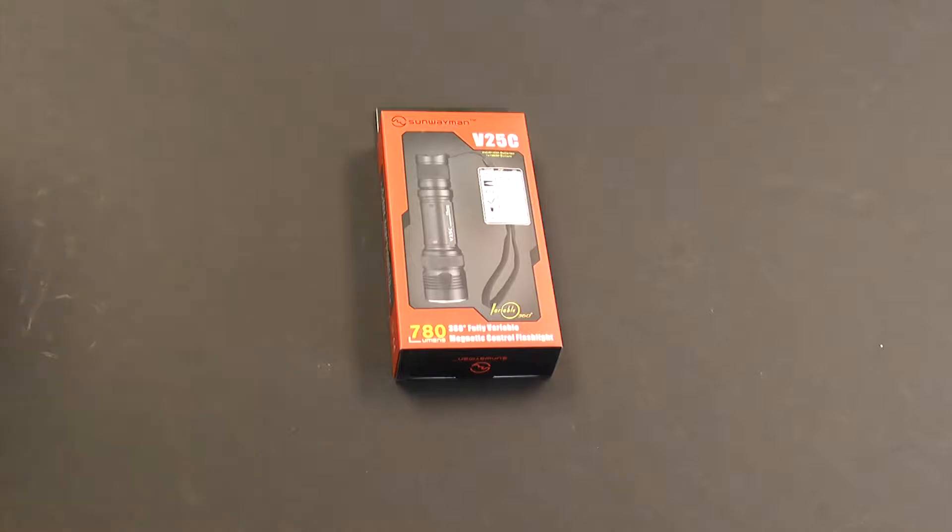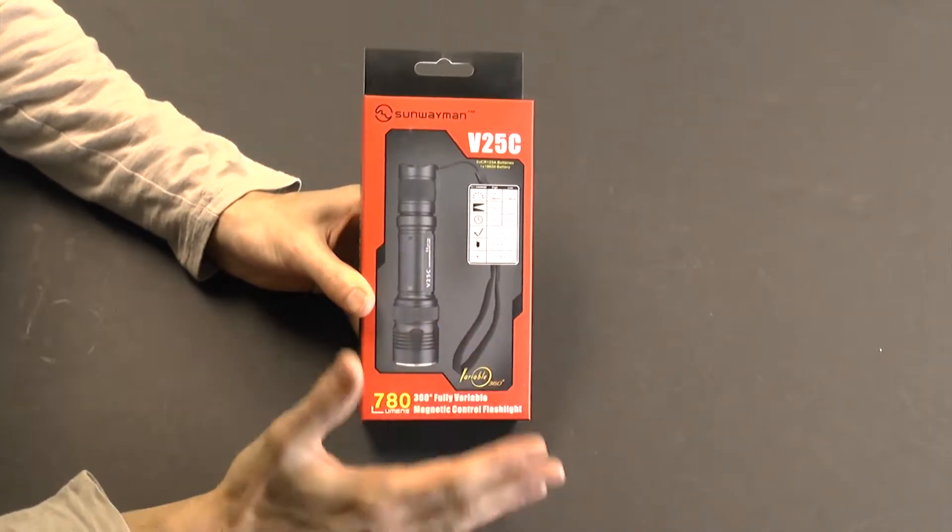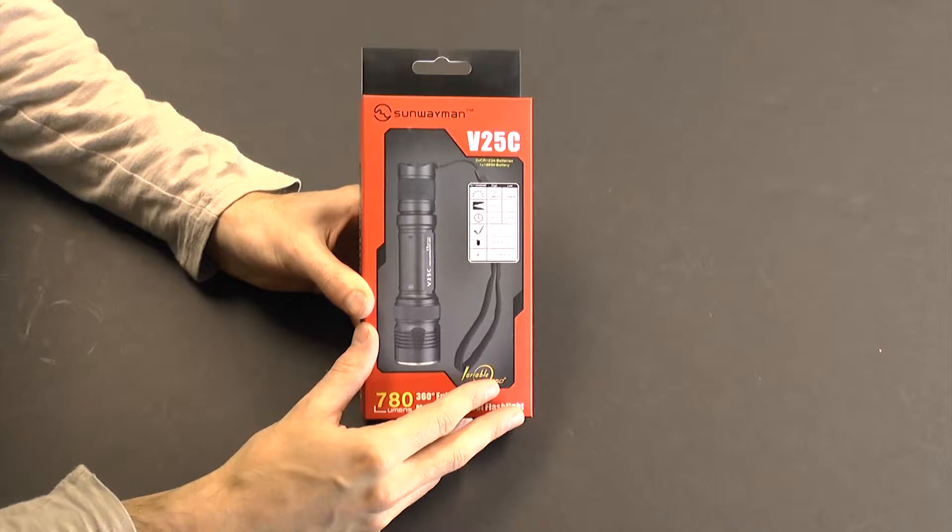Hello, this is Roger with BatteryJunction.com. Today I'm unboxing the Sunwayman V25C. If you're not familiar with the Sunwayman V series, it's one of our favorites at BatteryJunction.com.